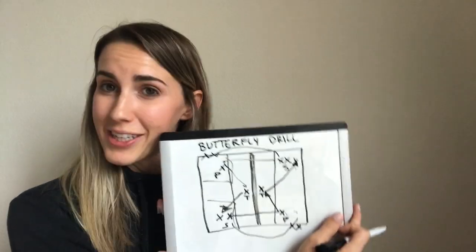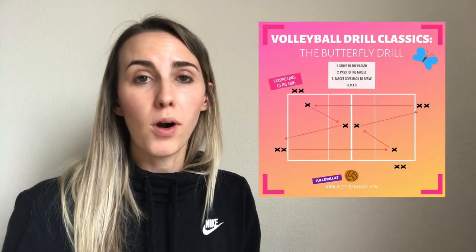If you want to see a prettier illustration of the butterfly drill and read more about different variations you can run, just go to getthepancake.com. It's a website for volleyball coaches. I have a very pretty picture of the butterfly drill as well as a written description of how to run the drill. Thanks so much for watching and good luck with the butterfly drill.